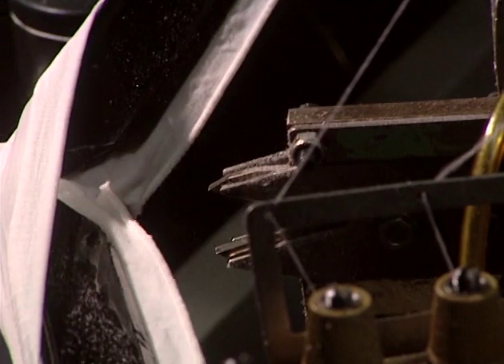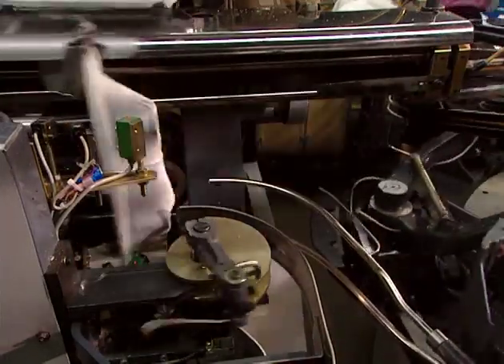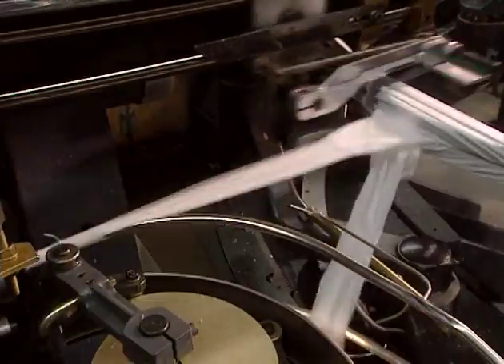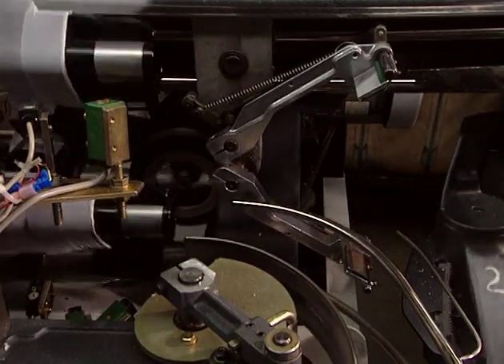Installing a gusset requires some preparation. Scissors make a hole at the joining point. Then the stocking is turned inside out by suction, so certain stitching can be done on the inside, and thus these stitches will be less visible.